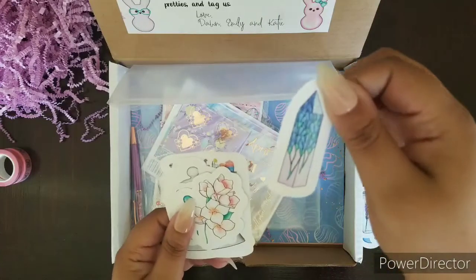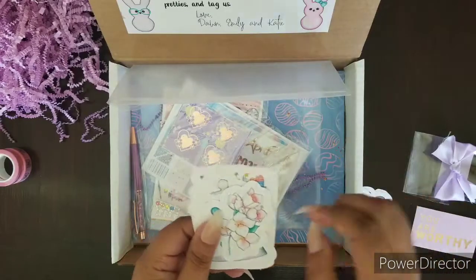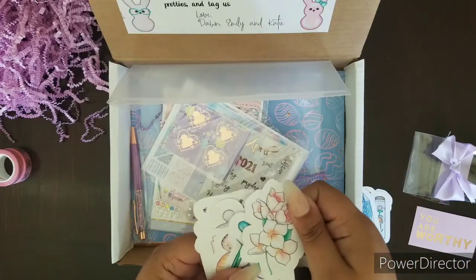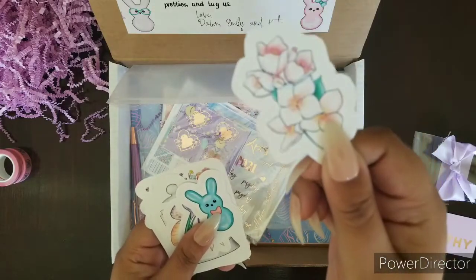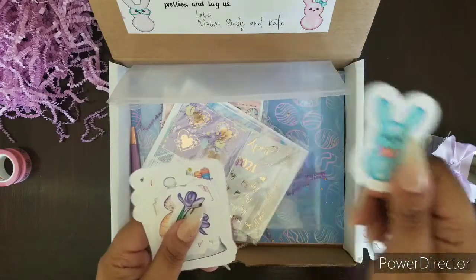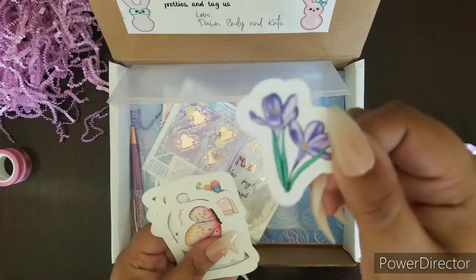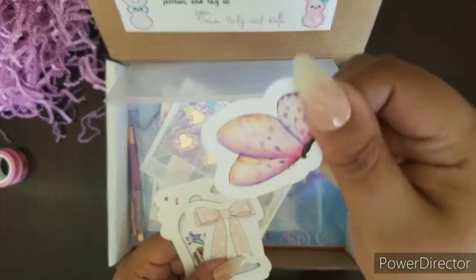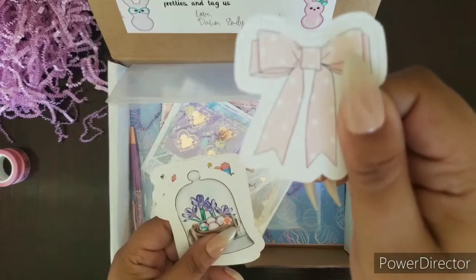I can never find those little bottles. Who is a fan of crystals? This is perfect for you. These flowers are absolutely gorgeous. Oh look at this cute little bunny! I cannot wait to start transferring my planner into spring because right now it's winter themed and these are going to be perfect.